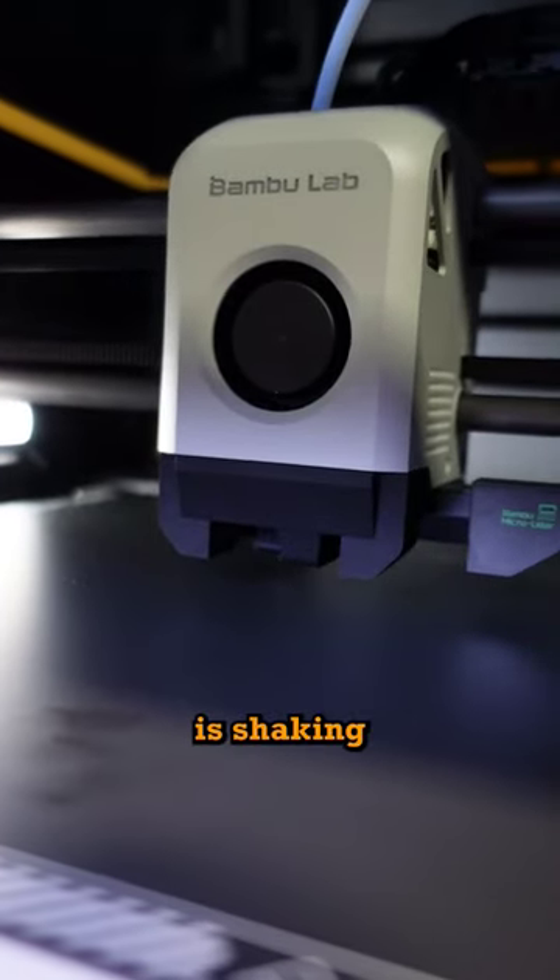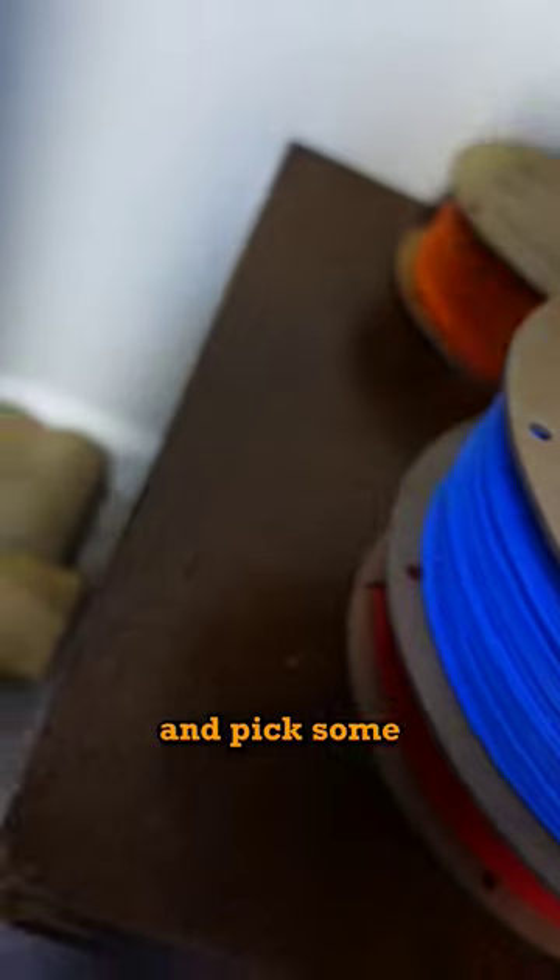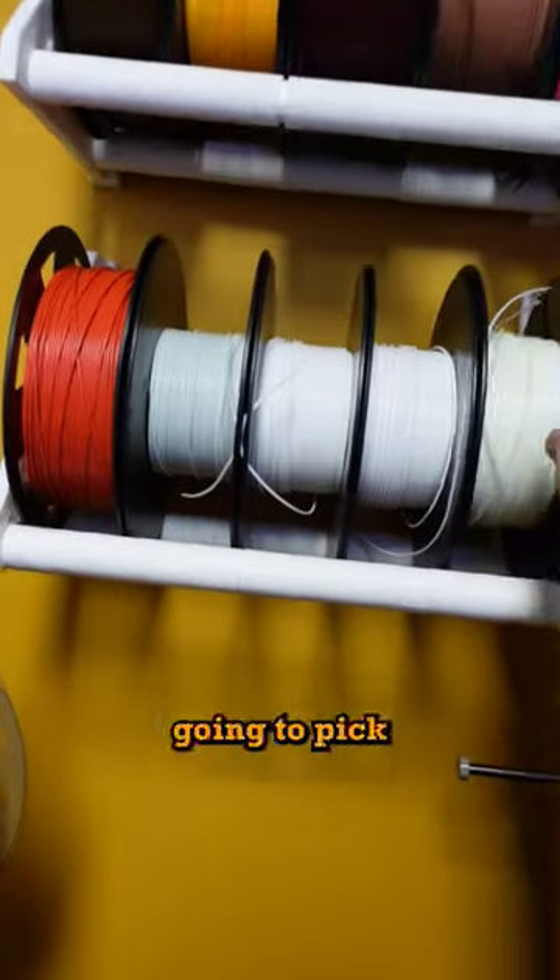For some reason, my K1 Max is shaking vigorously. Now I'm going to go ahead and pick some filament colors, and then I'm going to pick white for good luck.